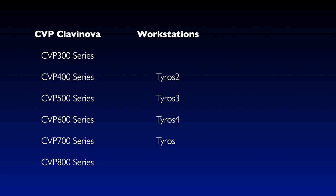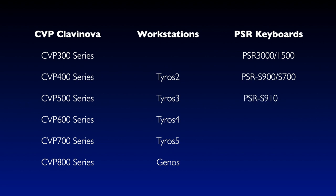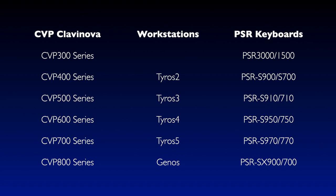Today we're going to look at updating the firmware on the instrument you have at home. The procedure is basically the same on everything from the CVP 300 series way back, PSR 3000, Tyros 2, onwards into Genos, and of course this magnificent CVP 805. We're going to focus on the 805 simply because I have it here, but this could be any of those instruments.